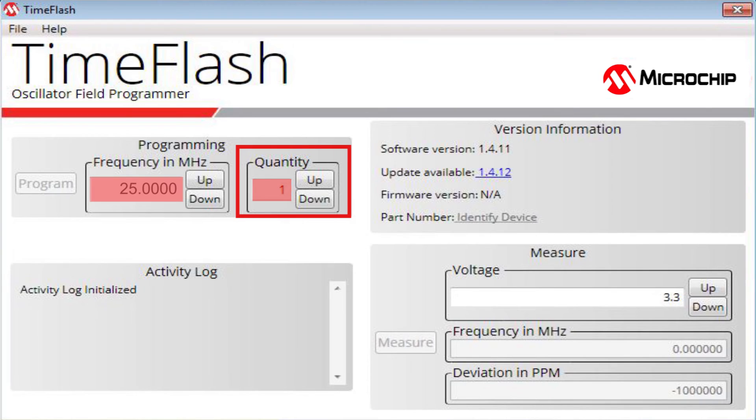To program multiple devices of the same frequency, the quantity can be set to a number greater than 1 using the spin buttons. Simply replace each programmed part with the next blank part and press Program. When each part is successfully programmed, the counter will be decremented.